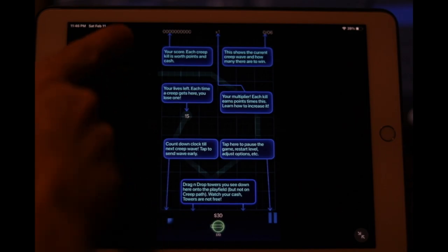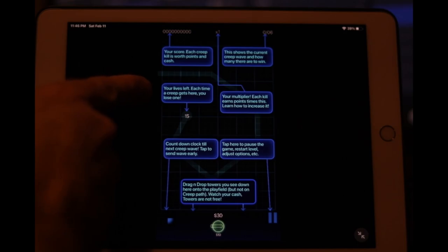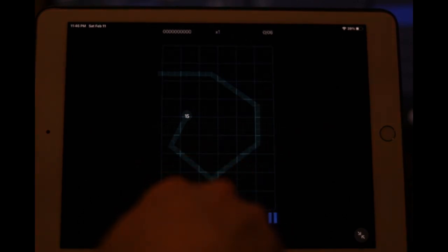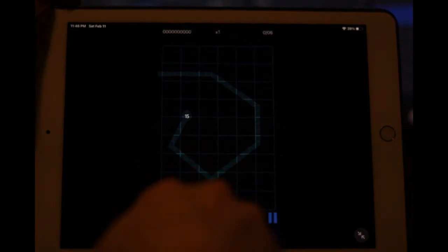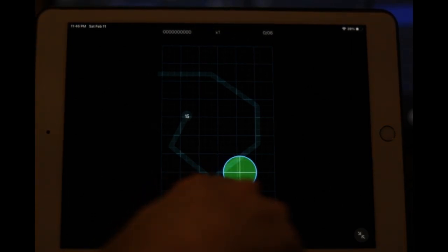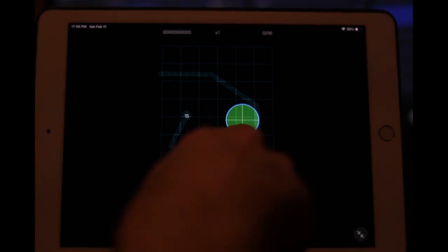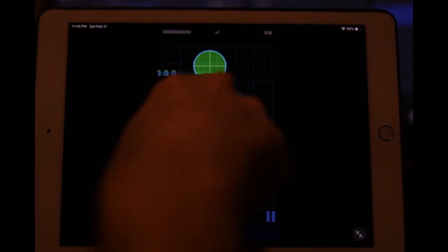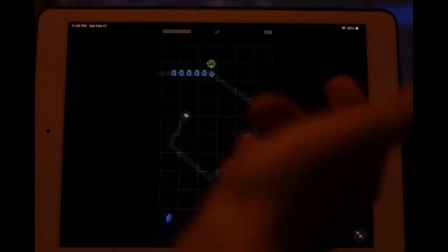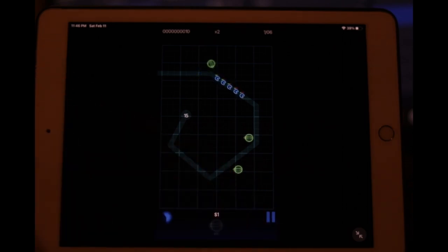Okay, here we go. Our high score is up here; your lives left — each time a creep gets through you lose one. Oh, this is a tower defense game — well, Geo Swarm Defense, that would make sense. I think you just sort of place gun turrets here, and then little pac-man enemies come to try and get through. Did my turrets actually do anything?